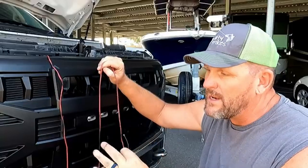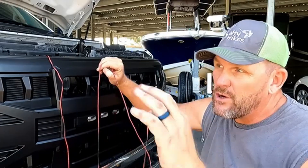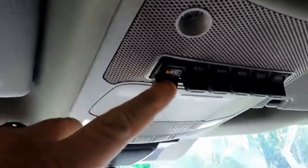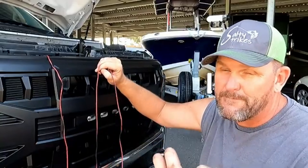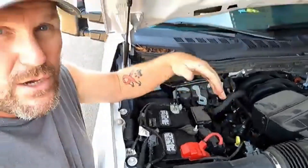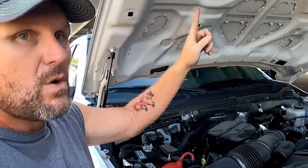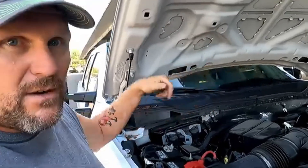Before we put the new grill in, we're going to run the wires for the lights. The instructions say to hook it up to the headlights, but we're not doing that — we're hooking it up to the upfitter switches. Our truck has upfitter switches, which lets us turn the lights on and off from inside the cab. The wiring harness for the upfitter switches is right down here. Pull those wires out — they're color coded — and check your manual to find which color goes to which switch.